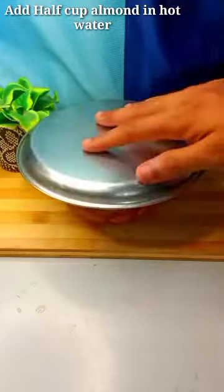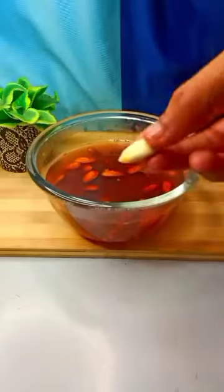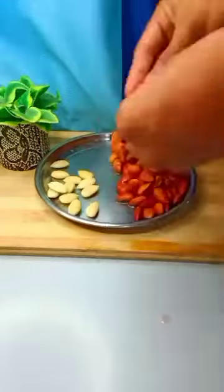I am going to take a half cup of aadam and soak it in warm water. Soak it for 2 minutes — this makes it easier to work with. Then I am going to take all of them.